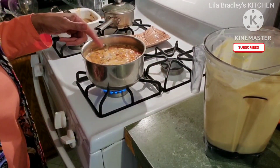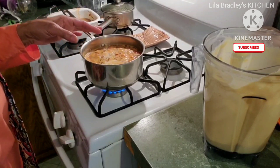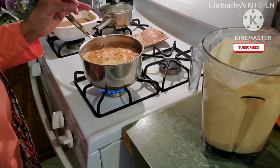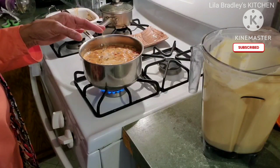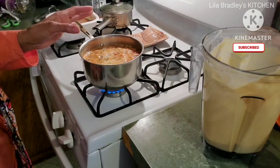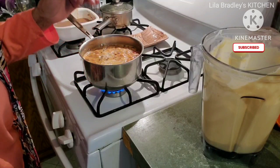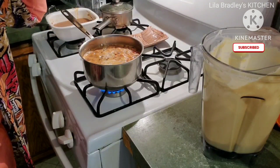Over here in this pot I have the Zatarain's Spanish rice. I did add some canned tomatoes, two and a half cups of water, a tablespoon of butter, and some cumin — about two teaspoons — and a little bit of garlic powder.